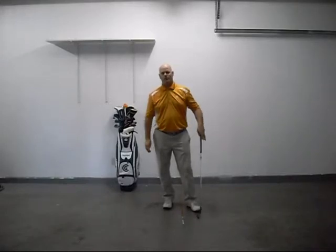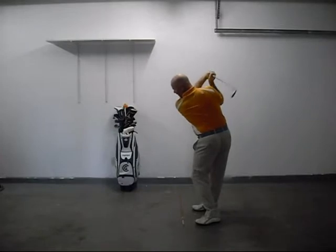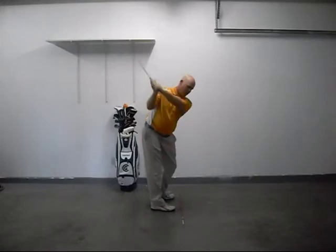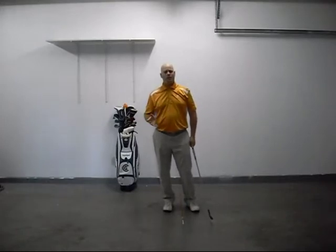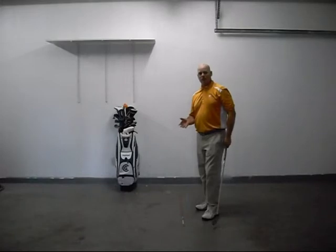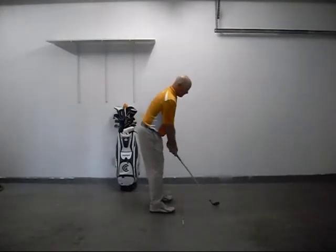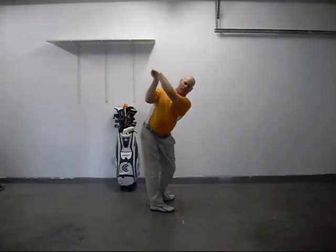When we use a diagonal hinge — get set up, hinge diagonally, turn, and fold — that's going to put the clubface on plane, at the same alignment as my left arm at the top of the backswing. When you have a horizontal hinge — hinge horizontally, turn, and fold — that clubface is going to be facing more towards the sky. That's commonly called closed, because it's close to the plane; however, it's actually square to the path of the swing. So you can have the clubface in an open, on-plane, or square-in-the-arc position at the top.